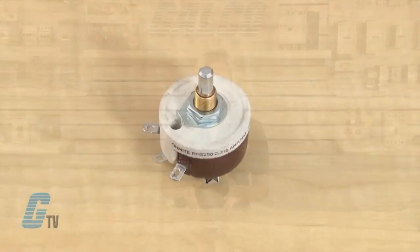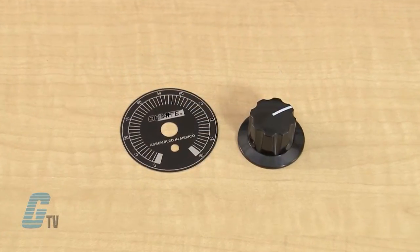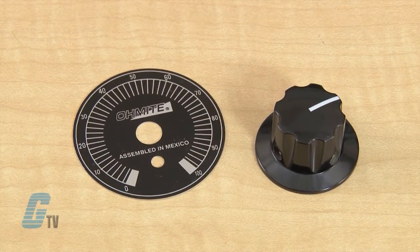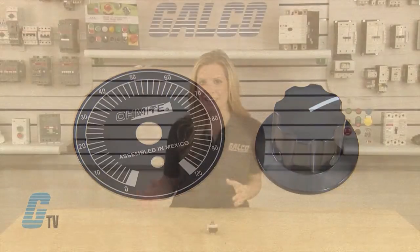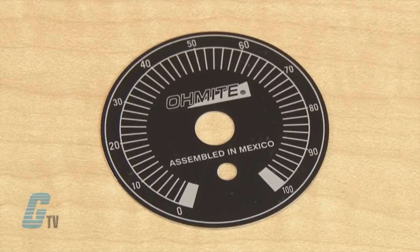The standard shafts for the Model H have a flat and 3/8 inch 32-size threaded bushing, long enough for mounting on panels up to a quarter inch thick. Accessories for the RHS Series include an Ohmite black plastic knob or an Ohmite dial plate that can accommodate the 300 degree rotation of the RioStat. Dials are made of aluminum with figures and lines on an etched black background.